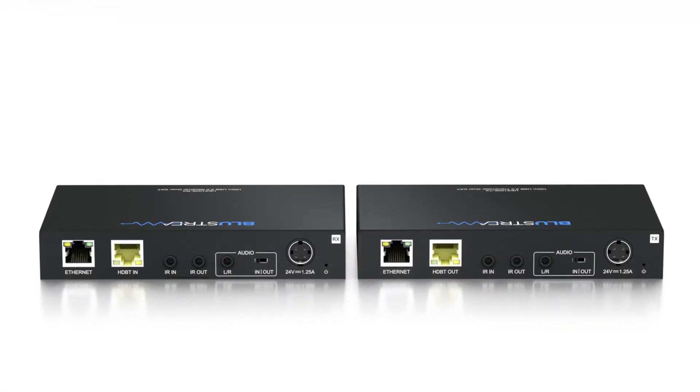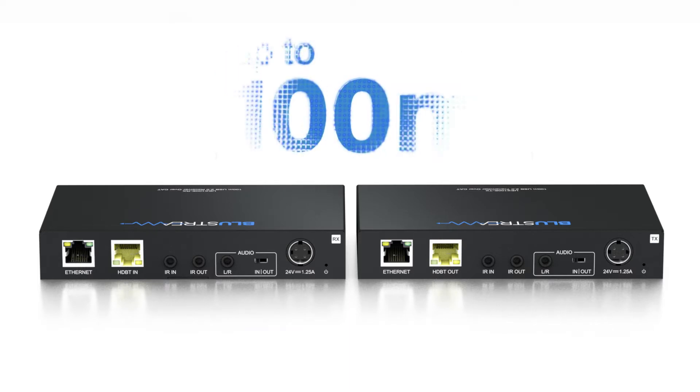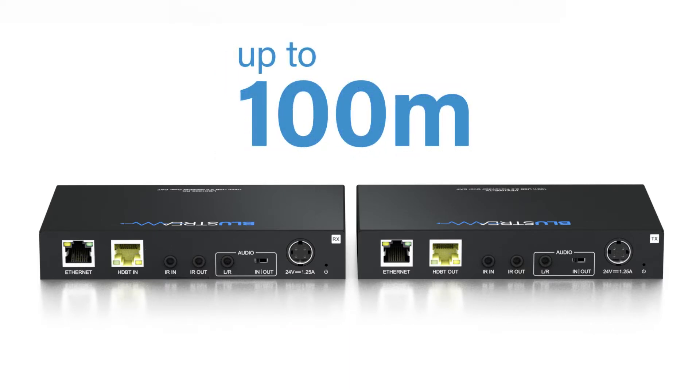Introducing the UEX100E kit from Bluestream. The UEX100E kit is a USB extender utilising HD base-T technology to extend USB 2.0 data, two-channel analog audio and ethernet up to 100 meters over a single cat cable.